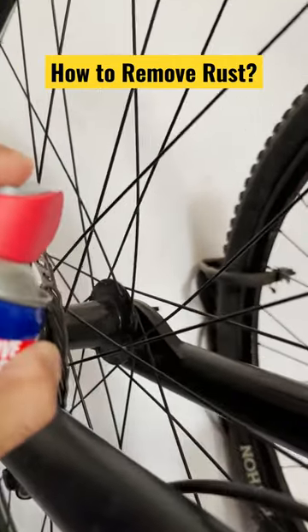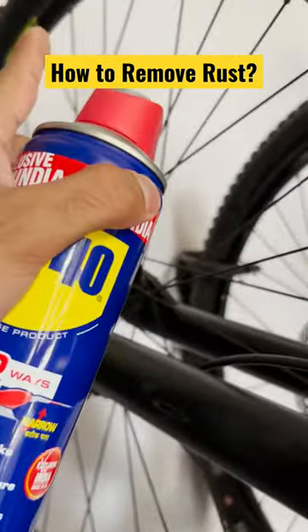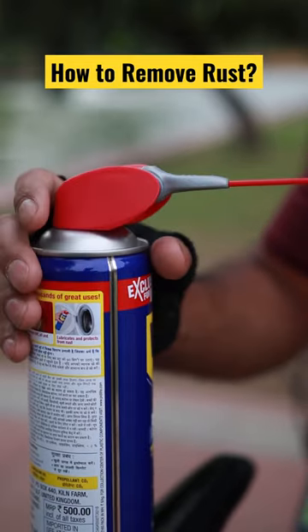I'm also coating WD-40 on the spokes so that it can prevent rust. Because if the spokes develop rust, they will eventually break. The straw attachment was separate before, but now an integrated straw comes with the product.